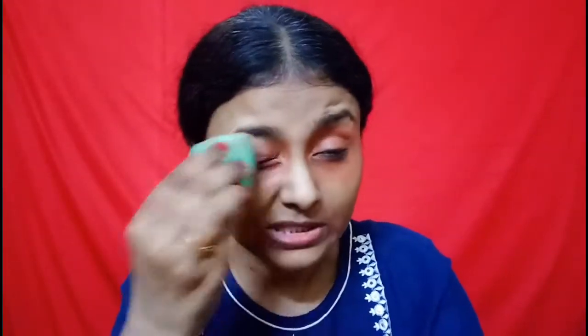After that I will apply a color corrector — this step is optional. If you have a lot of dark circles or dark patches, you can color correct with an orange concealer. This is a very affordable option, the NY Bay Orange Concealer. It's not dark orange, it's a very good orange which can cancel out your dark circles. I will apply it on my dark circles and blend it with a damp beauty blender, which I also mentioned in the previous video.